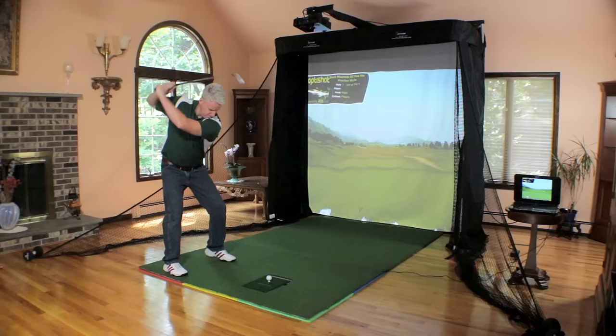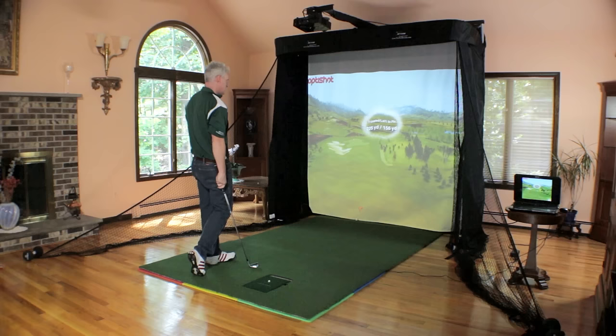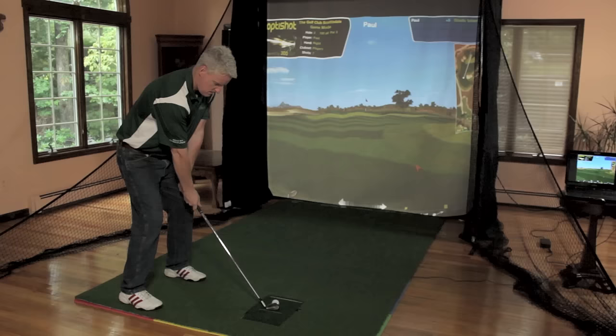And remember, when not using for golf, the Simulator Series functions great for watching your favorite movie, football game, or the kids playing their favorite video game on a 120-inch screen.